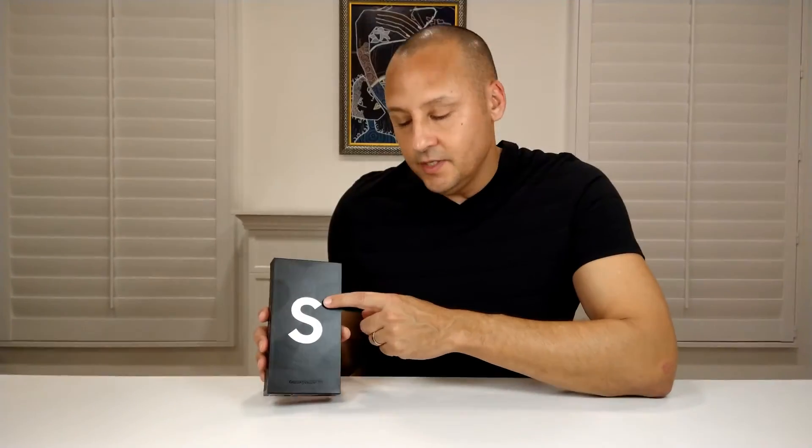I'm going to show off the new Samsung S22 Ultra — this is the white version of the phone, and this is the 512 gig model of the Samsung S22 Ultra.